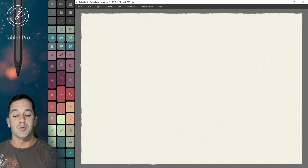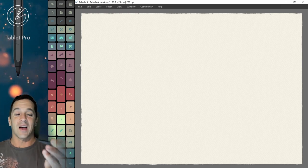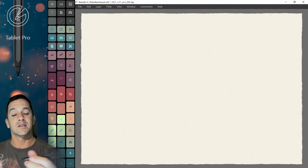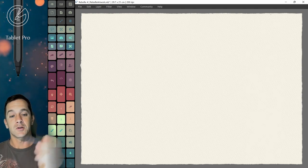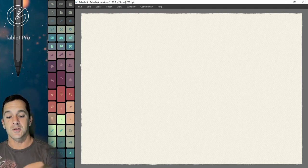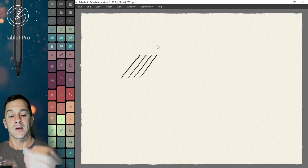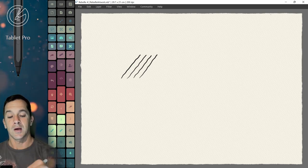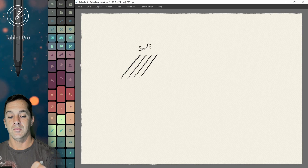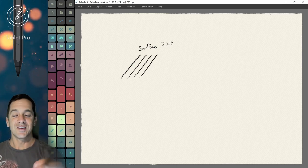We're here inside of Rebel, and the question I had about the Slim Pen 2 is how does it perform on these other devices that it says it's compatible with? The first one I'm going to use is the Silver Surface Pen — this is the 2017 model. It has one button on the side, and that's the right-click button. And we're going to label this Surface 2017. This is a black one, same thing.